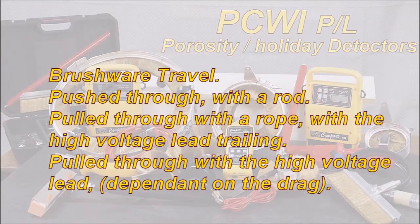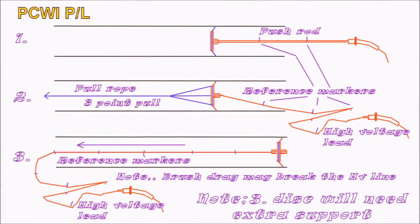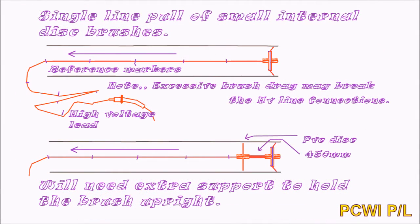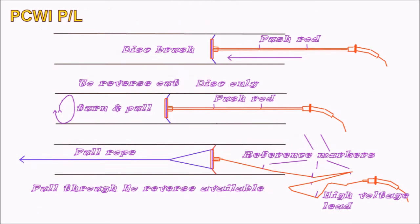Brushware travel options: push through with a rod; pull through with a rope with the high voltage lead trailing; or pull through with the high voltage lead itself, dependent on the brush's drag, as you may pull out the lead from its connecting plug. The pull-through on the rope with disc brushes is generally pulled through from 3 points. This will keep the brush perpendicular to the pipe. Note: the disc will need extra support should you be pulling it through with the high voltage line.